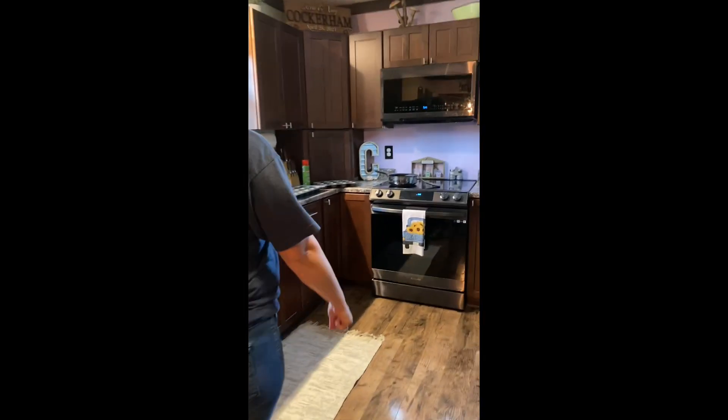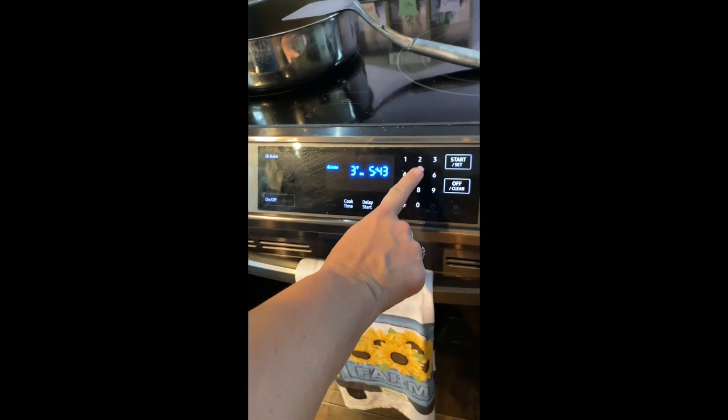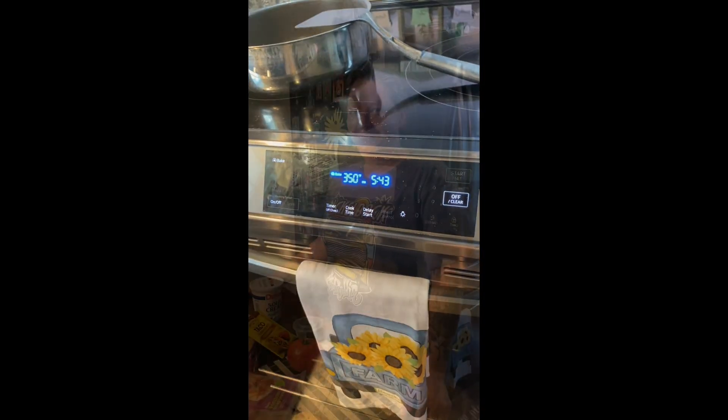The first thing we're gonna do is turn on the oven. We're gonna put the oven on bake at 350 and start it up.